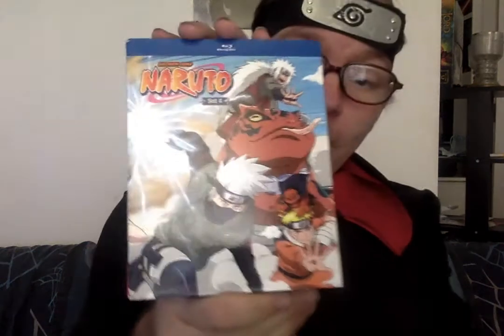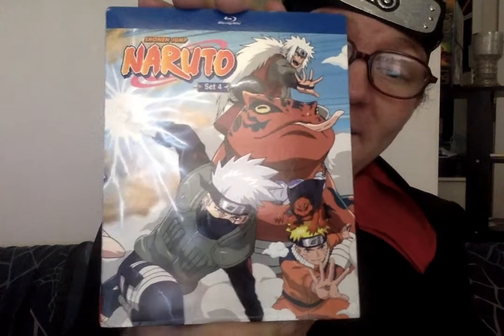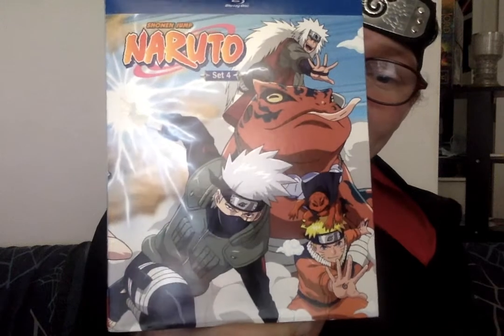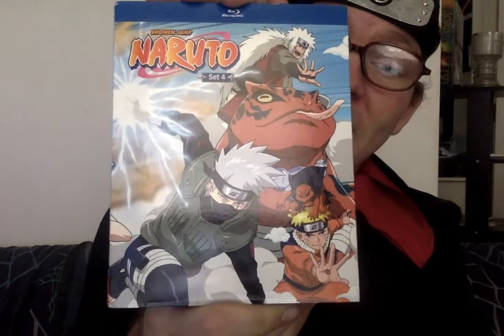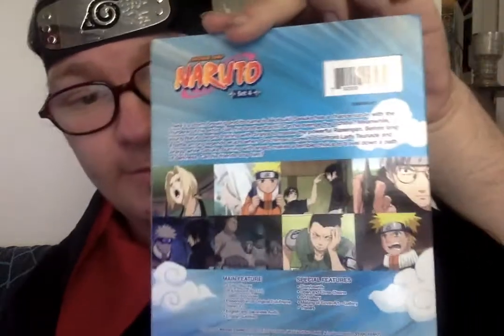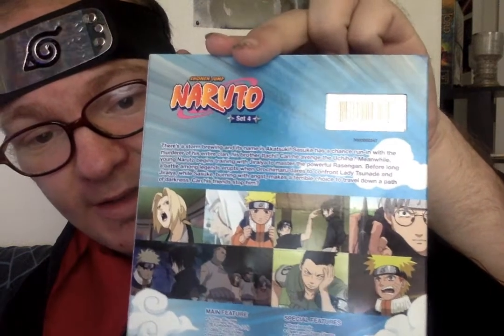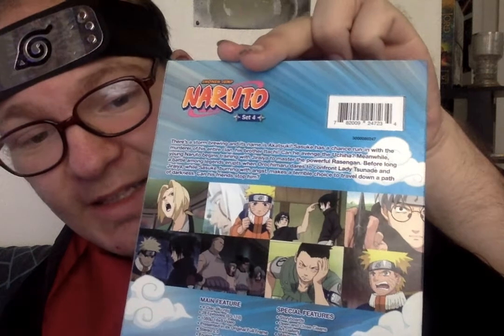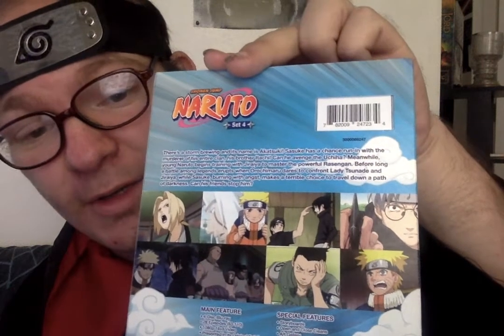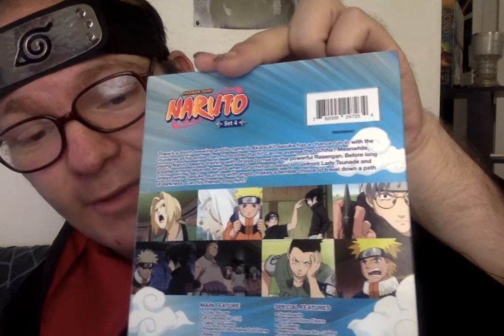Now, onward to Set 4. Here on Set 4, you have Jiraiya, or Pervy Sage, Kakashi, Naruto, and — I forget the two frogs' names. On the back, you have Kabuto, Itachi and Sasuke, Naruto, Lady Tsunade, Naruto, Shikamaru, the Sound Ninja, and Naruto and Sasuke.